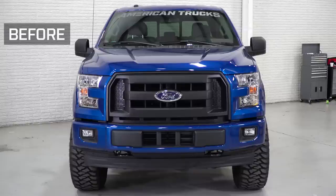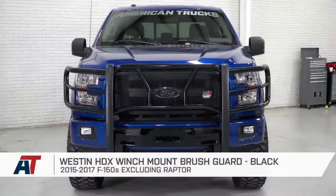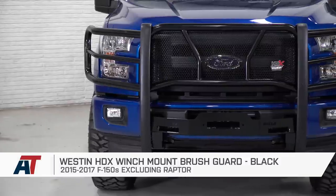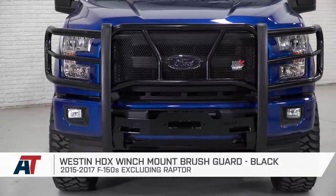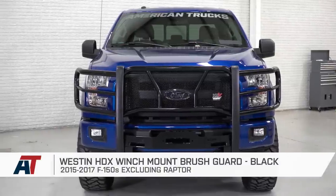You should be taking a look at the Westin HDX Winch Mount Brush Guard for your 2015 or newer F-150 if you're looking for some serious front end protection that offers more functionality for the guys doing a lot of off-road or worksite hauling. This not only protects your entire front end, including your headlights, but it also gives you a premier mounting position for aftermarket winches.